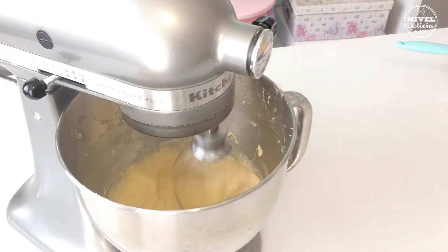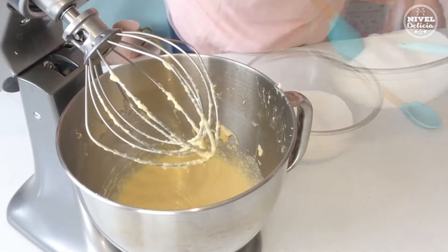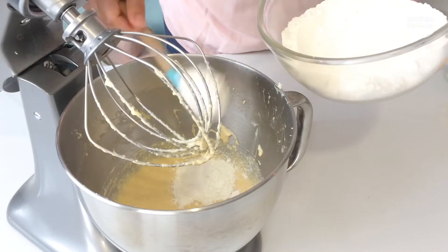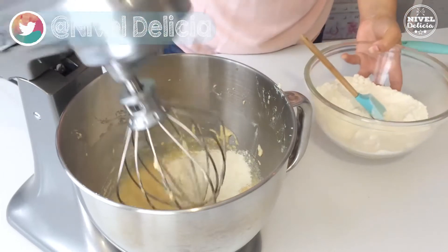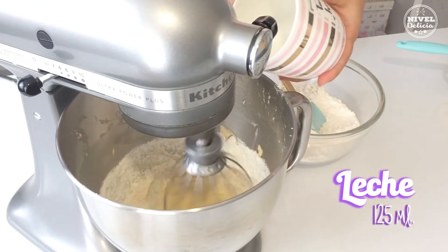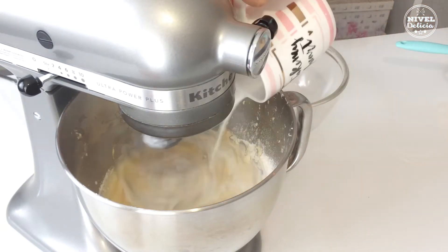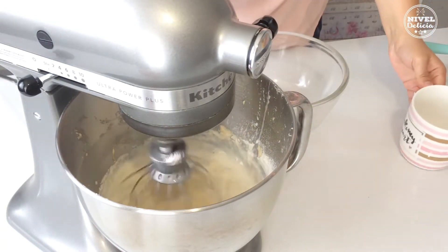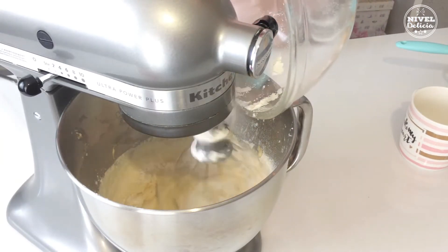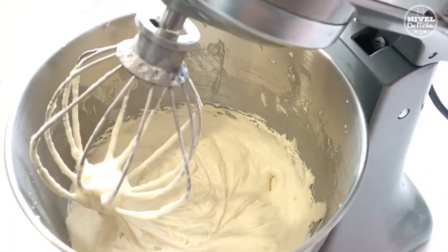Aquí ya puedes cambiar la pala por el globo batidor y enseguida tienes que incorporar la harina, pero esta tienes que hacerlo alternándola con 150 mililitros de leche, siempre comenzando con harina y terminando con harina. Y ya tenemos la mezcla lista.